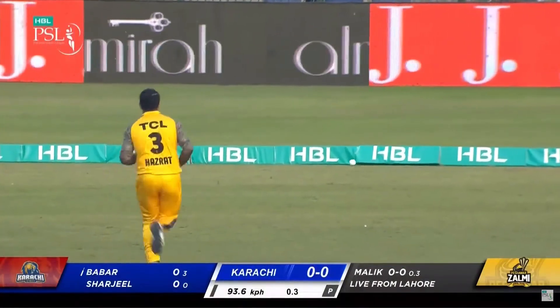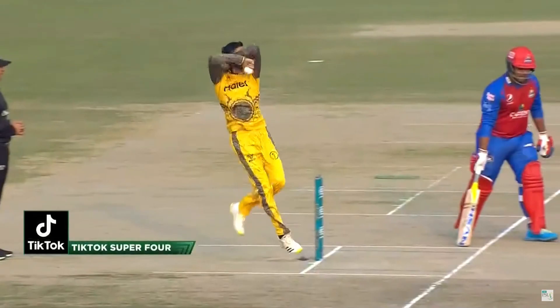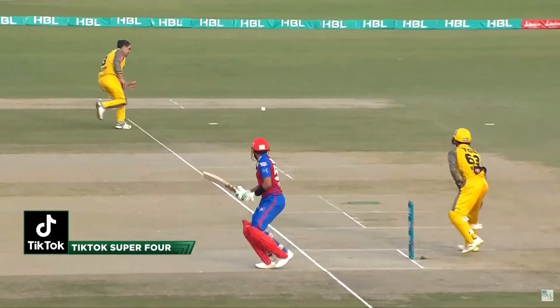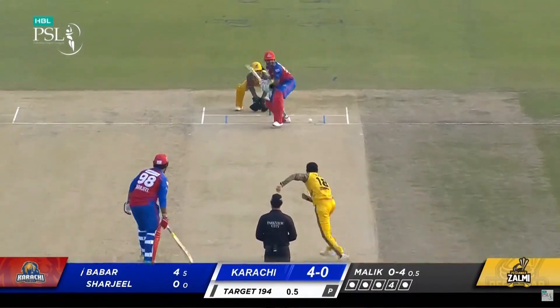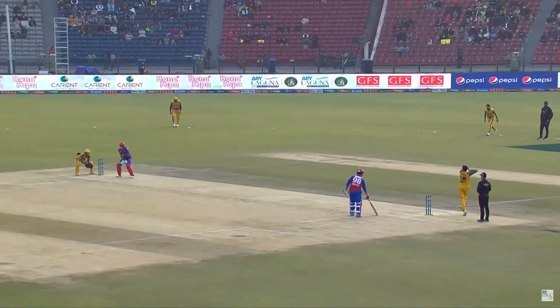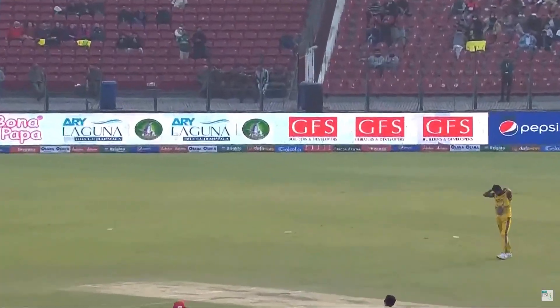That wasn't a bad delivery — spun a bit. But Babar Azam, that stroke is bread and butter for him. Tick tock, super boundary, super four shot! That's normally not his stroke — he doesn't like it there — but because Shoaib Malik was bowling around the wicket trying to target his legs...